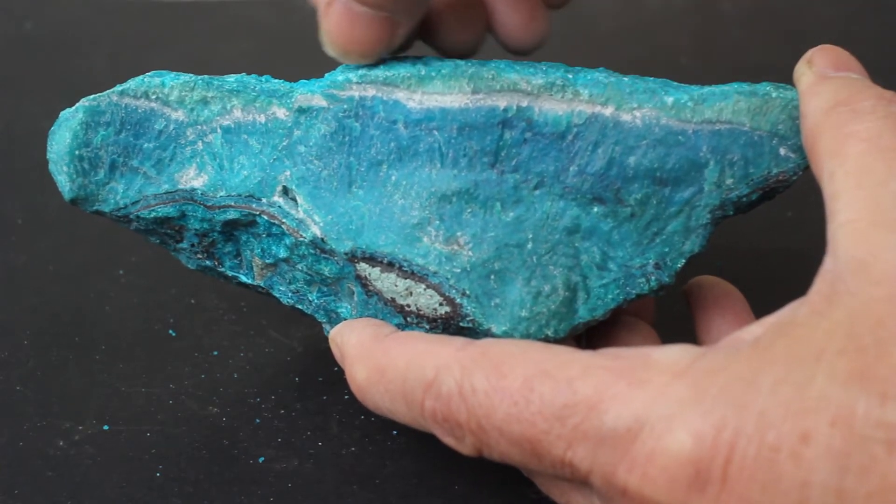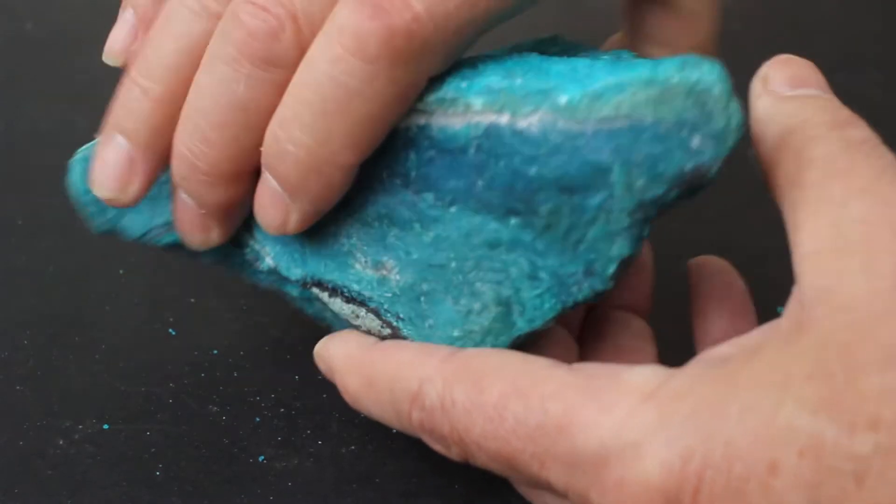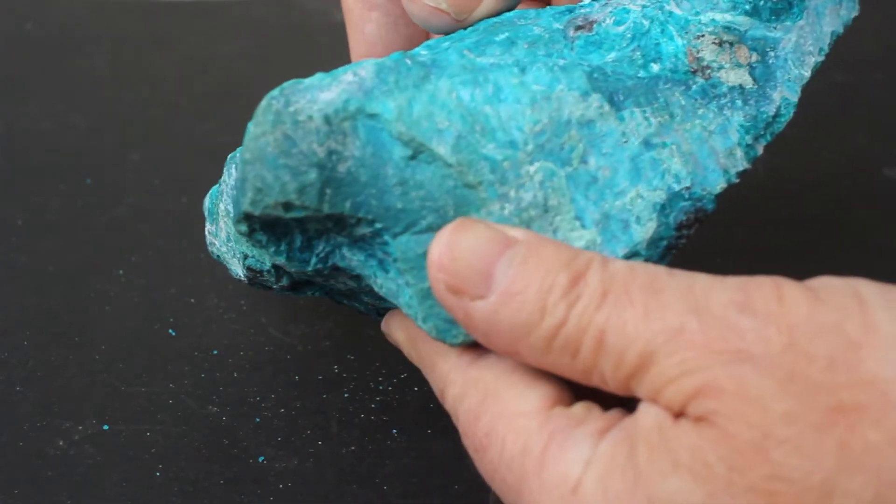There's some green here, probably a bit of malachite. There is some white, probably quartz, and that goes all the way around and disappears in spots.